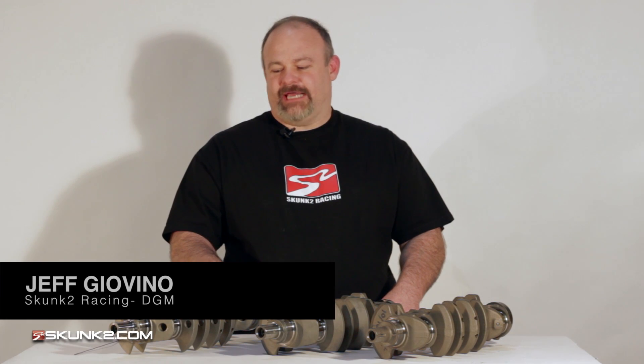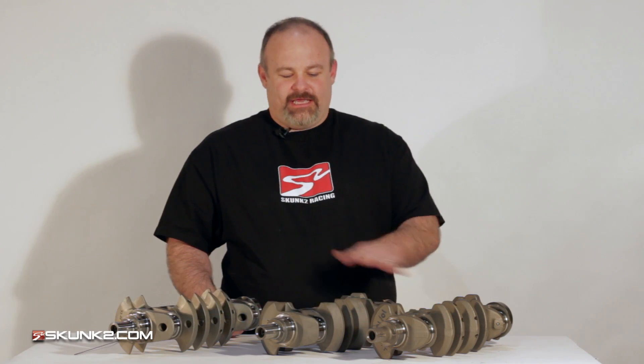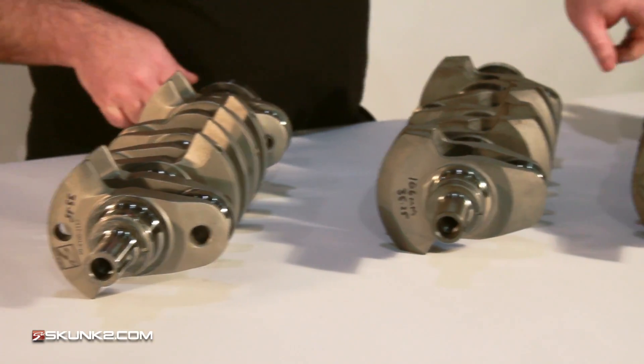With the release of our new billet K-series 106 stroker crank, we wanted to go over a couple of the features on it. Here we have a stock, a standard aftermarket 106, and our billet 106.